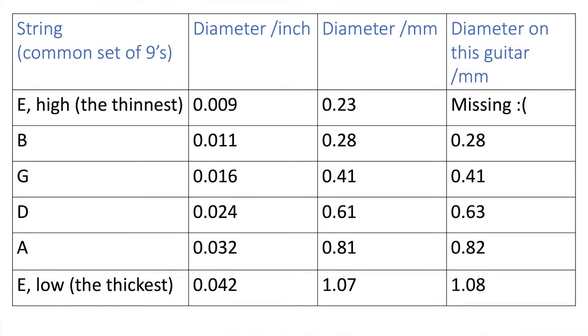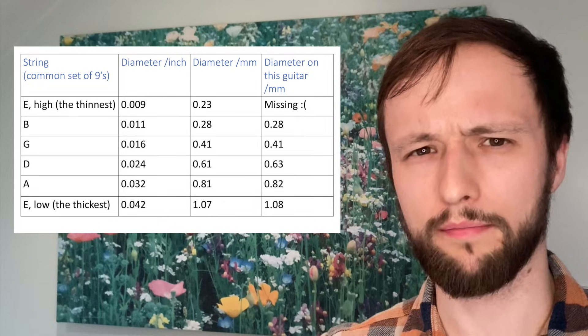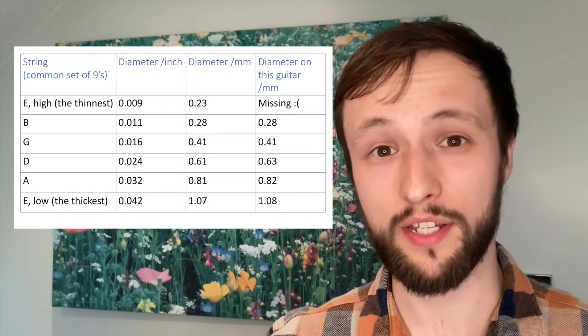And there we go — looks like I was right. Well, mostly. The fourth string is a bit off; not quite sure what's going on there, but otherwise it does look like it was a set of nines that have just got pretty old and tarnished.